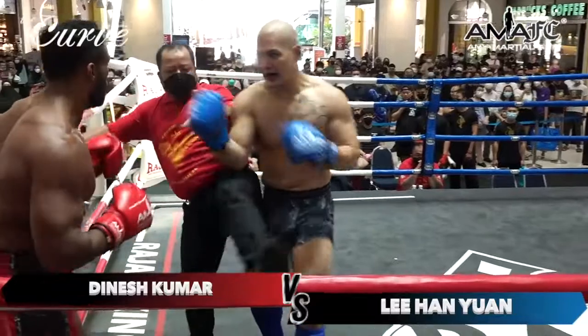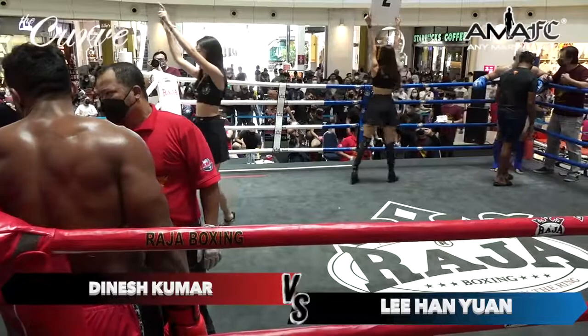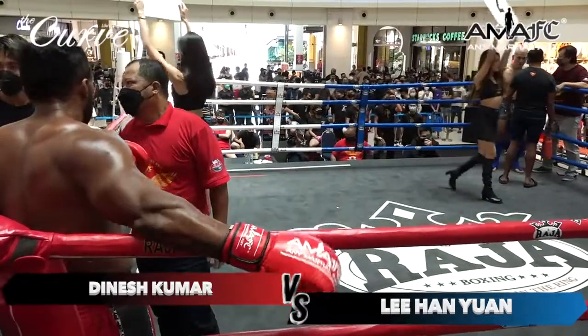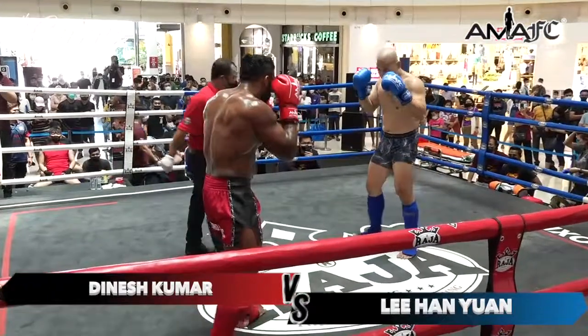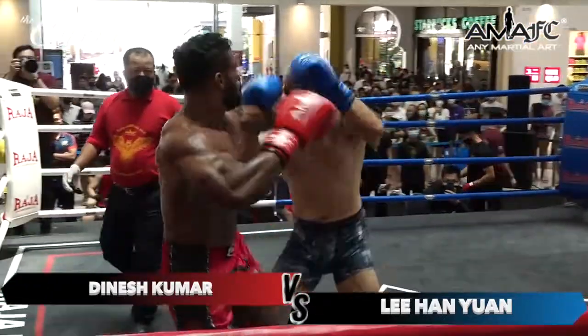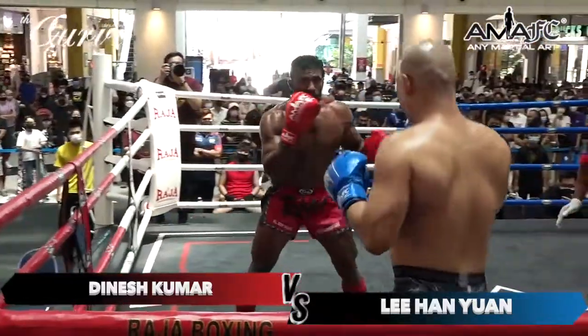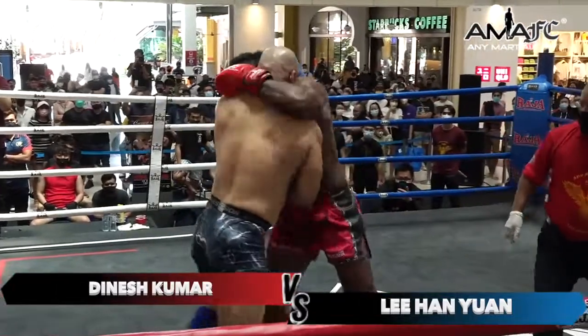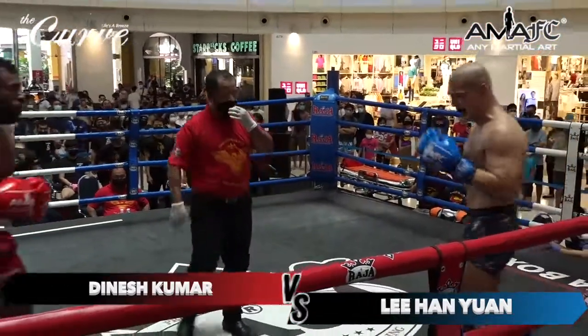And there's another low kick right on the bell. We continue — we're at round number two. It was a pretty close round one, but I think Han may have gotten the upper hand in round one.